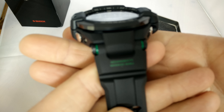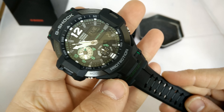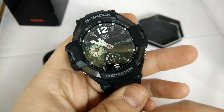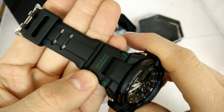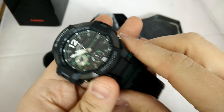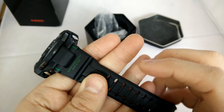Let's try and get that to focus — really struggling. So you've got some really cool green accents, that's what I quite liked about this watch. You've got the little bits of green text, twin sensor illuminator. Water 20 bar resist.